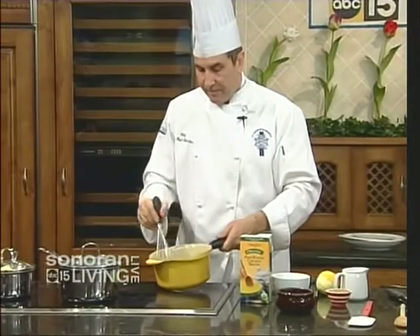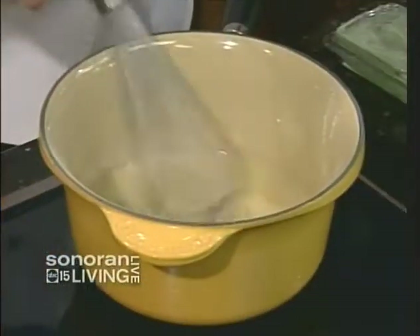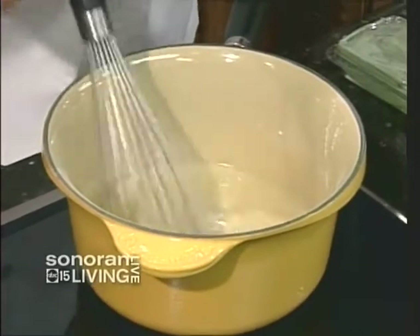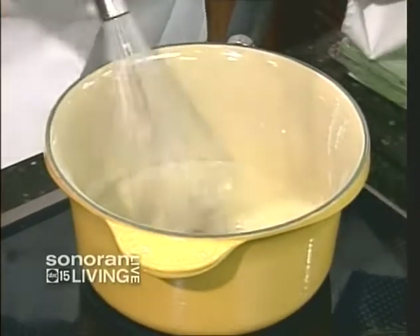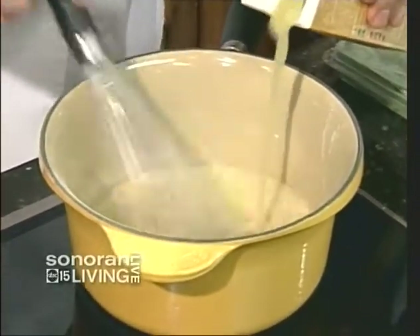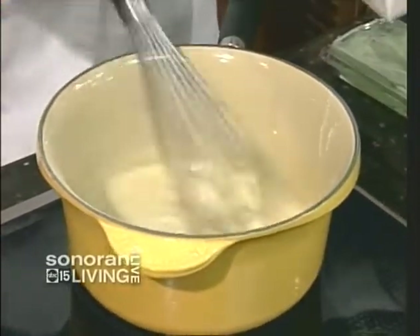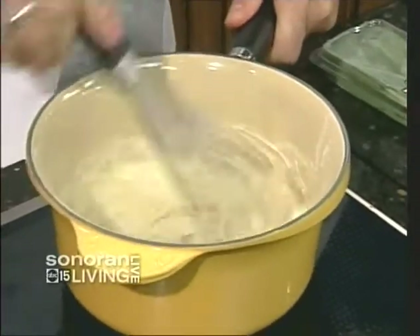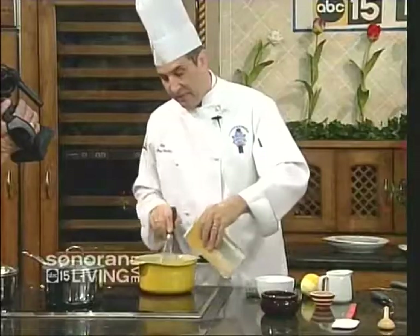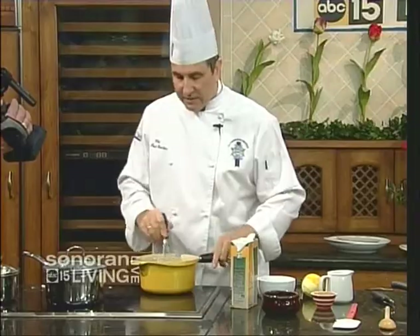Come back to the roux — it's gorgeous. It's lost that starchy flavor; it shouldn't taste like raw pie dough anymore. Now I'm going to add my chicken stock. You see how it tightens up? As soon as I whisk it in, it comes together like a paste. This is called a velouté — one of the five mother sauces that all classically trained chefs have to know, and a lot of other sauces are built off of this.